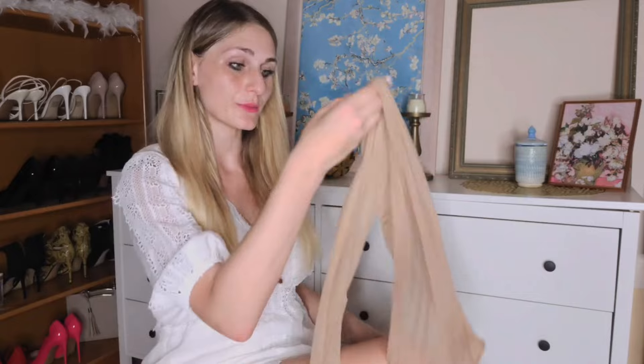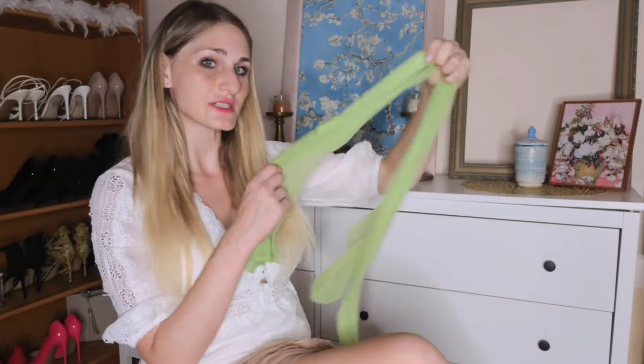My tan pantyhose seem to be a bit stretchier, however I would say my lime pantyhose are just slightly shinier. Anyway, that is it for today. I hope you enjoyed the video. If you did, please give it a thumbs up and don't forget to subscribe. See you tomorrow.